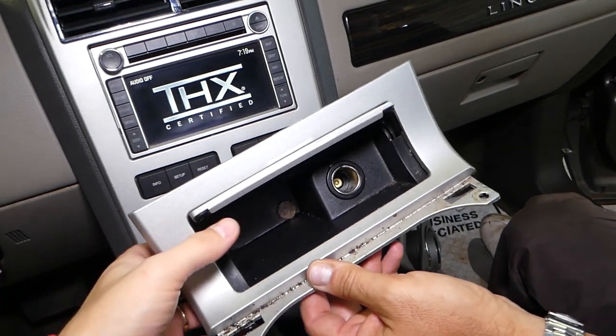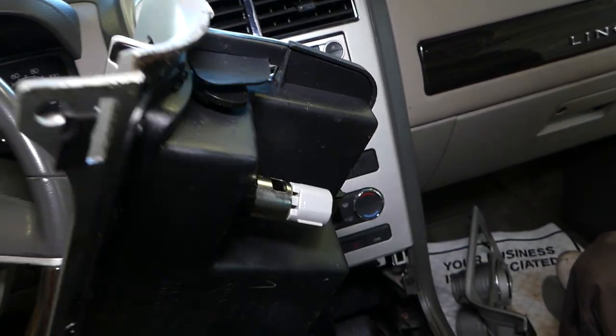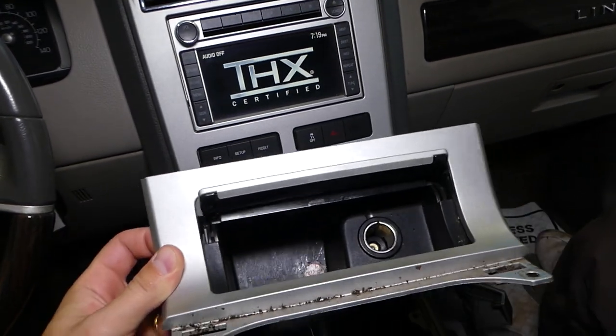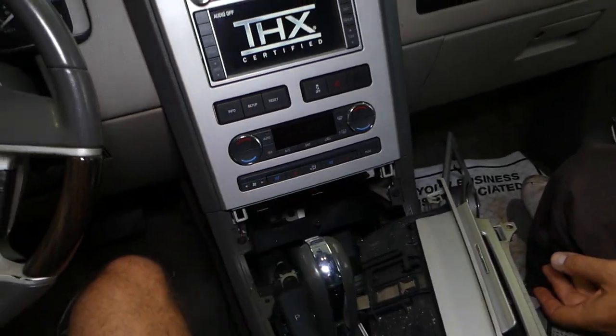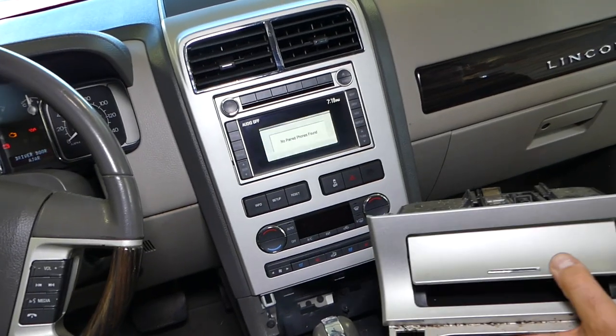That's how you remove the ashtray assembly and the cigarette lighter. Hopefully the video will be helpful to any of you trying to do this. Please don't forget to hit that subscribe button for more videos. If you need help with anything, just leave a comment below and we'll try to make a video for your problem. See you guys next time.